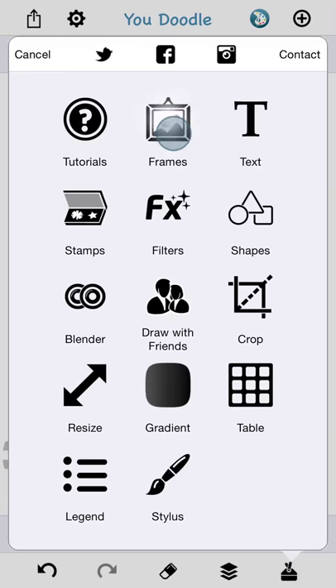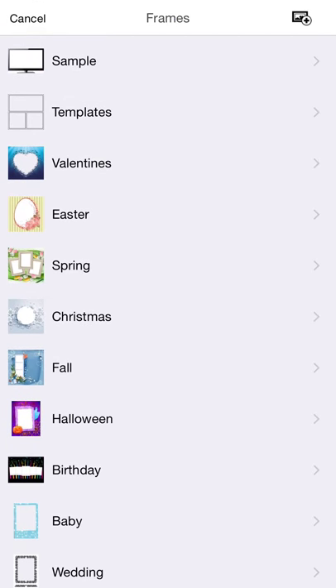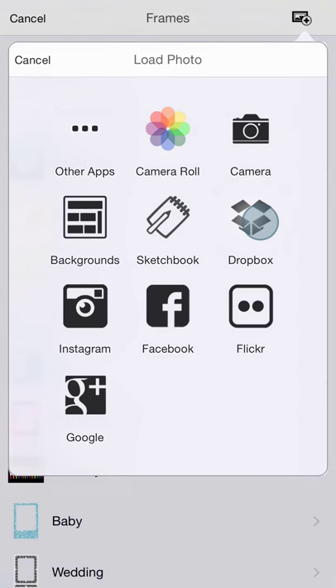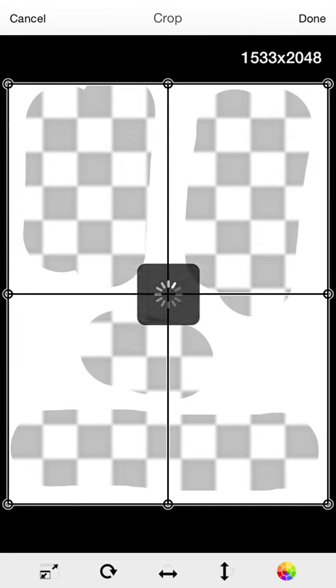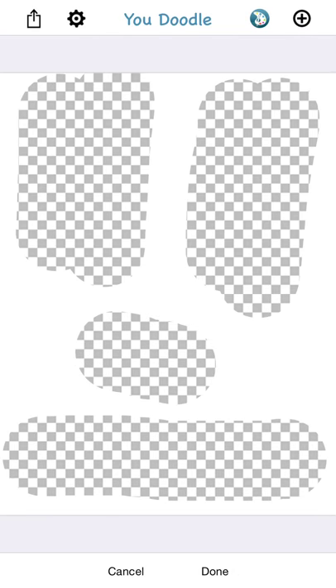When I go to the Frames tool, you can see in the top right there's a little image chooser button. I'm going to use that. I'm going to pick Dropbox and pick my newly created image. You can use filters on this, rotate it just like any other image, but I'm just going to tap Done to bring that in.